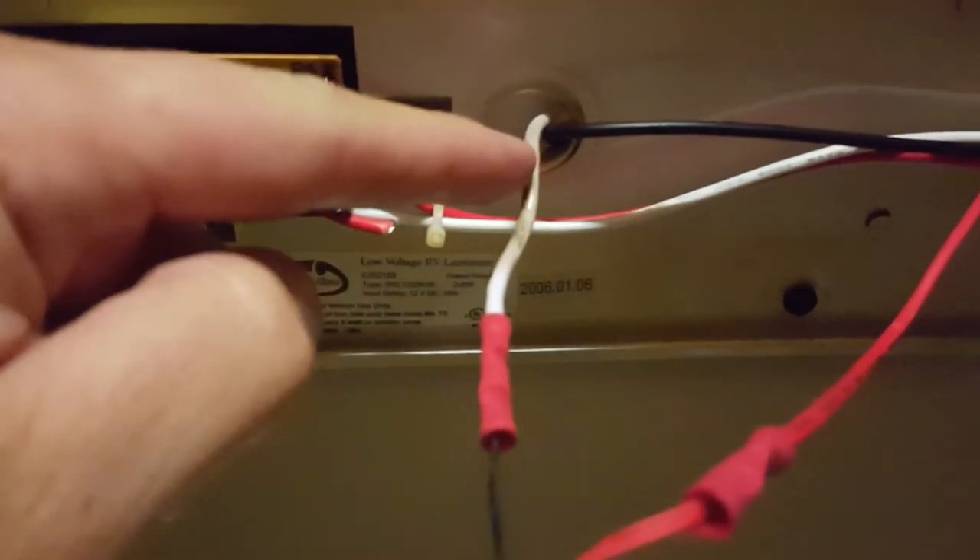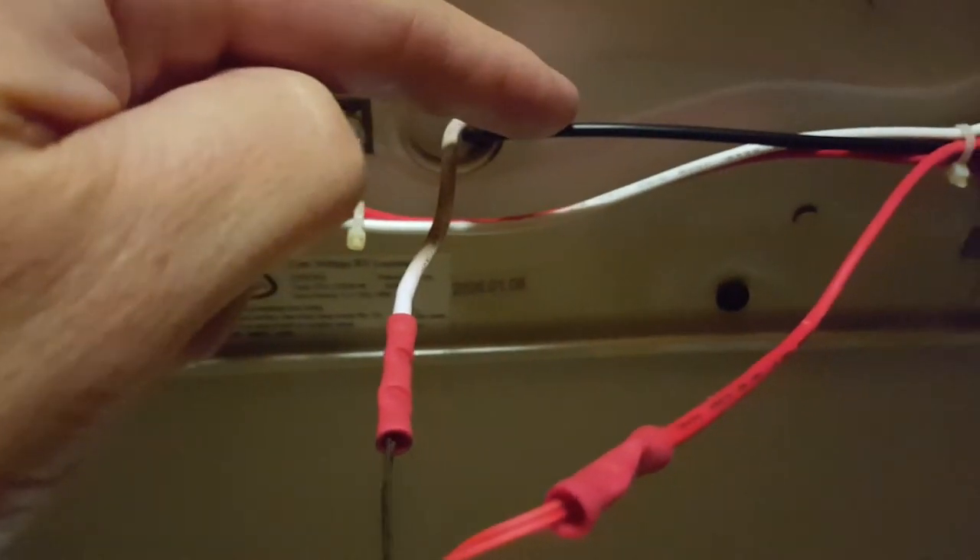One more time. The white was the ground coming in, black is the hot. Hot runs to the switch, red comes out of the switch — it is now hot. It's my positive. Ground is my negative.